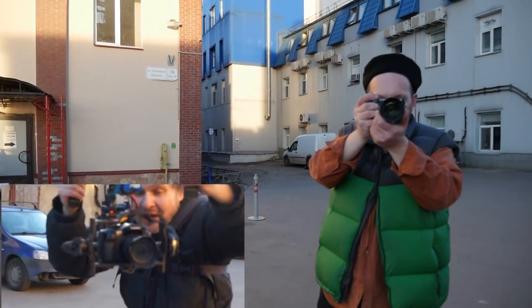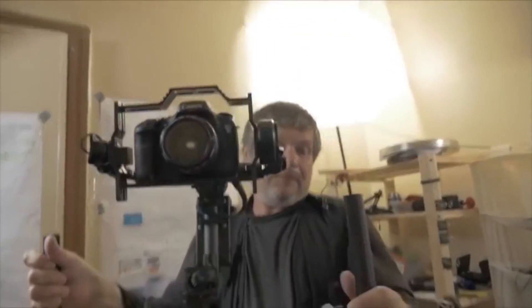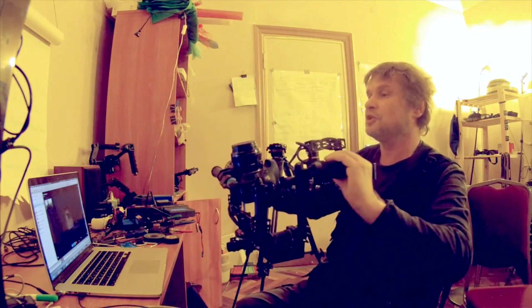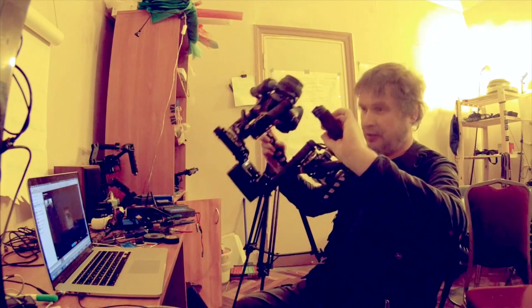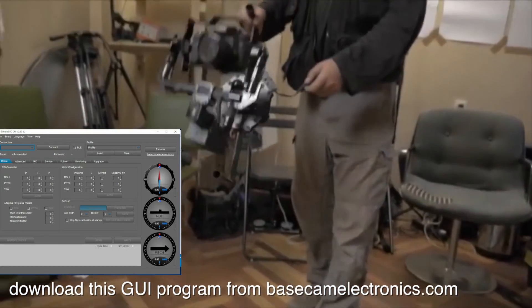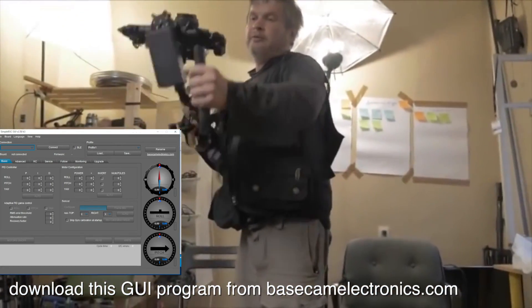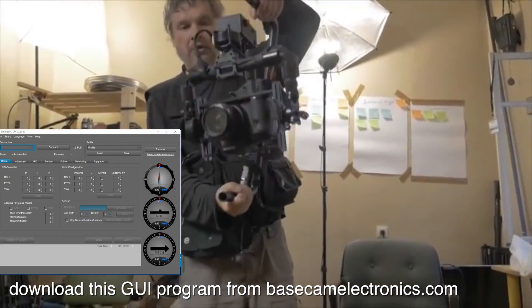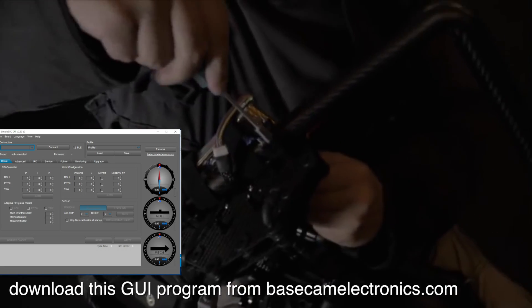If you have trouble setting up your E-Steadycam, contact me on Skype or email. We choose a convenient time and together set up your brushless gimbal by Skype and TeamViewer. You must have a computer with Windows, a USB cable, and hex screwdrivers for your gimbal screws and nuts.